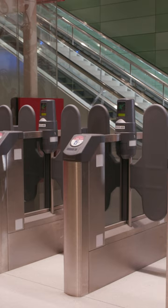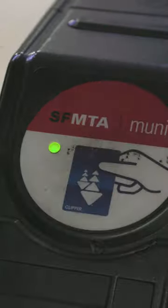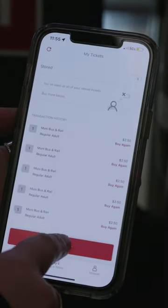To access the platform, tap your Clipper Card, Clipper Mobile, or Muni Ticket on the card reader. Use the wider fare gate marked for wheelchairs, strollers, Muni Mobile, and Lifeline customers. Muni Mobile customers must activate their ticket in the app before entering.